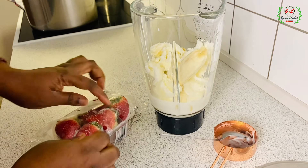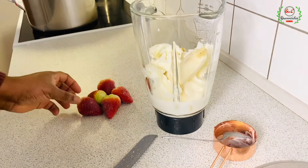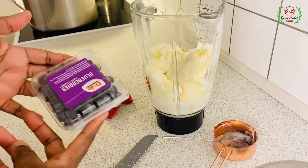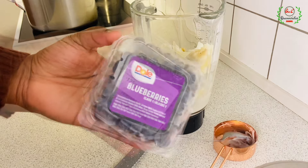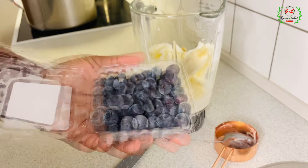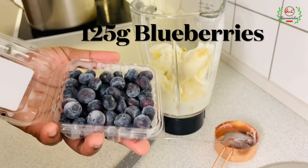I've got five large strawberries and 125 grams of blueberries. This is a 45-ingredient healthy smoothie and you're going to gain enormous weight. The blueberries are frozen, and since I'm using frozen ingredients I won't be adding ice.